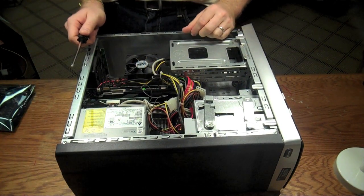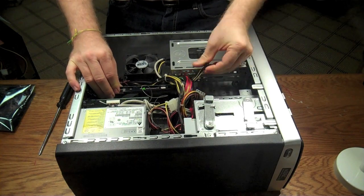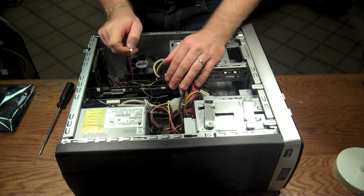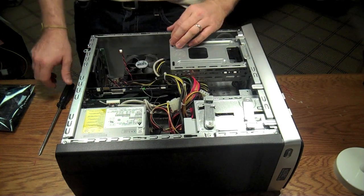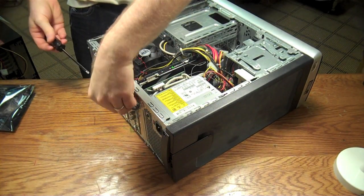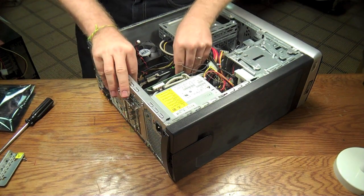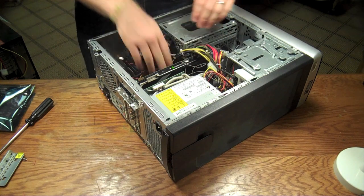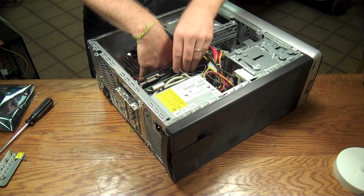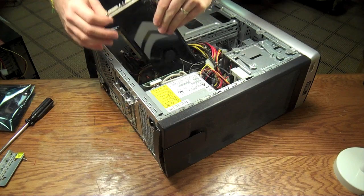First thing you're going to want to do is disconnect the power. There's an auxiliary power connector on the back — you just pinch the connector, slide it back, and it comes right off. It's a six-pin connector. Then this little guy here is connected to the motherboard — it tells whether or not the fan on the video card is spinning. We're going to disconnect that, then pull the screw off of this panel, set it aside, and that whole piece comes right off. Now there's a little tiny tab here that holds this card in place — pull that away from the card, then pull straight up to unseat the card. I just went ahead and unseated it and now I'm gently pulling it straight out.